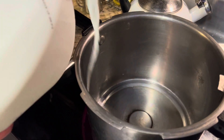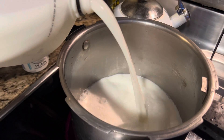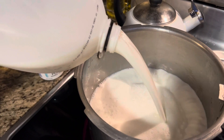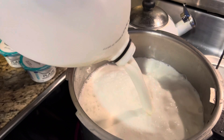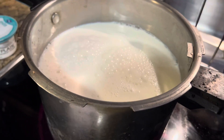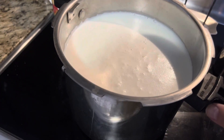You just pour the milk in a nice pan. We usually cook it in a pressure cooker — for some reason the wall or thickness of the cooker itself makes the yogurt set a lot faster, and we never fail.